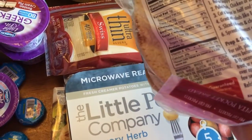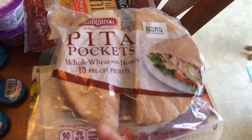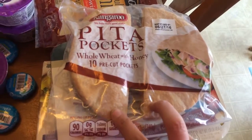Let me get this in here — it was two points for half a pocket, or three points for two of them.